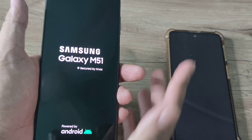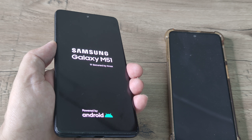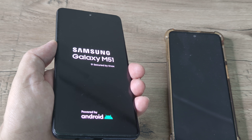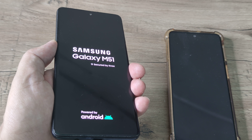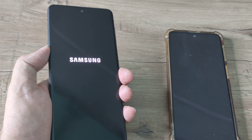So the volume down and the power button until you see the Samsung logo. Once you see the logo, just remove your fingers and let the phone restart normally. We have already fixed the device and it's not in a loop where it keeps getting started again and again, and you will see that the phone has started normally. This is the second fix.